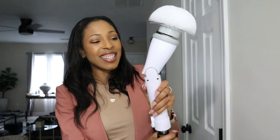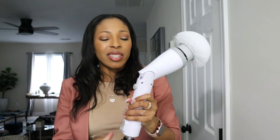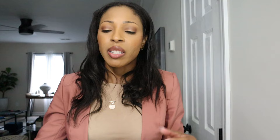And anytime I need to bust it out, even after not having charged it for a while, it still works. It also extends and you can get a little angle going with it, so it takes some of the unnecessary stress off your body when trying to ensure you have a clean home. Highly recommend this brush.